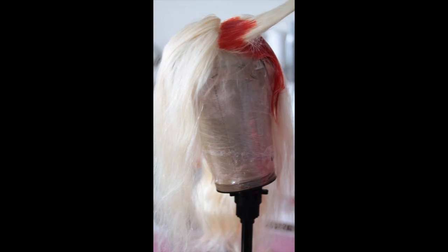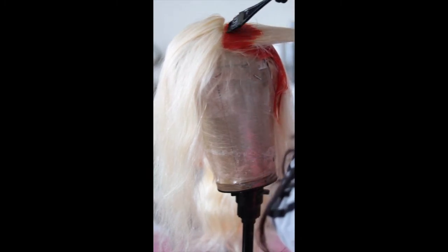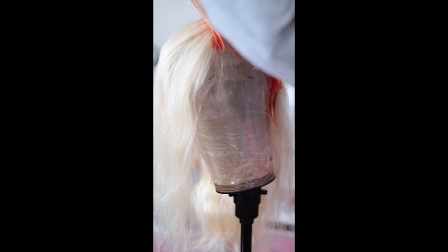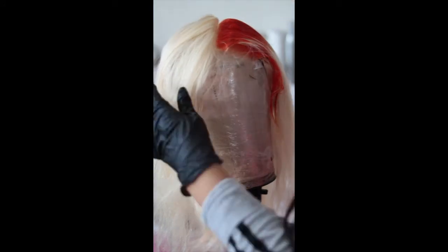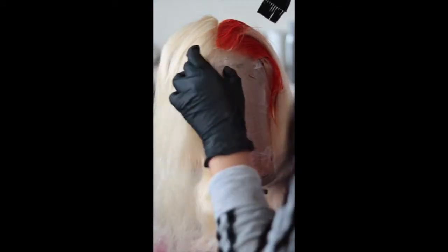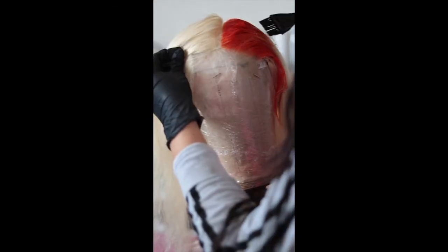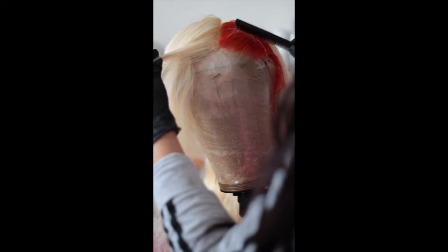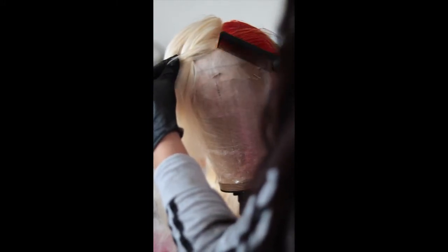I did wet the hair a little bit — I took my spray bottle and dampened the hair just to make it damp before I started putting the color on. I'm using this comb to make sure I get the color through to the roots.